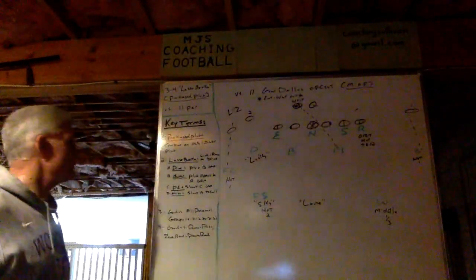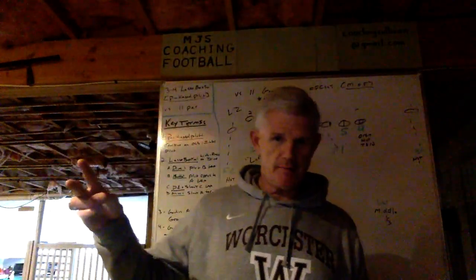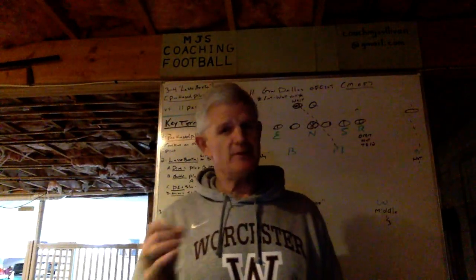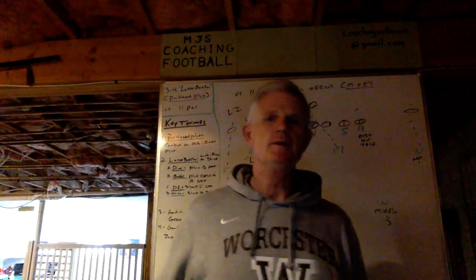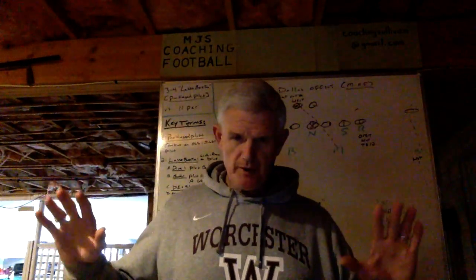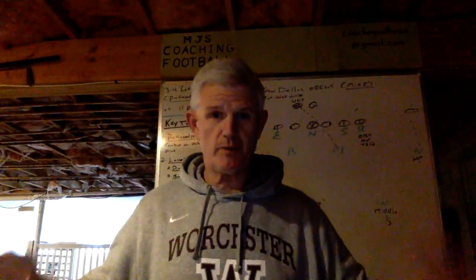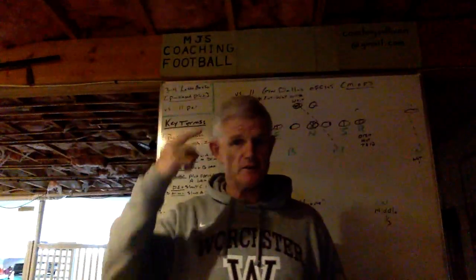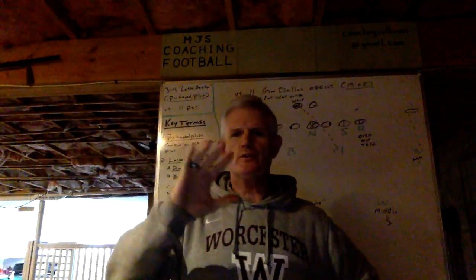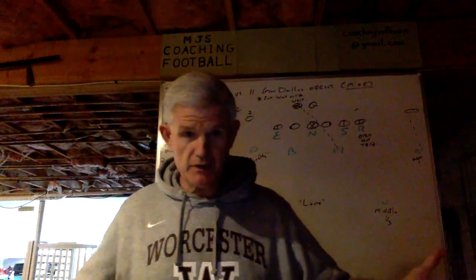So first key term: package plug — what is it? In this particular instance we're combining an outside linebacker plug with an inside linebacker plug and we're going to execute them together at the same time. Before I go any further with the key terms, you have to start with what you name your players, what your alignment rules are, and whether you've simplified and streamlined the process to allow your kids to play faster mentally. We always say play fast — you play faster with your feet. Then you go through your blitz inventory and see what you can package together.